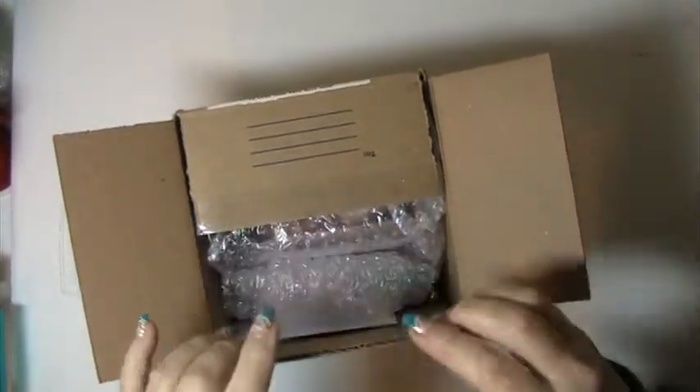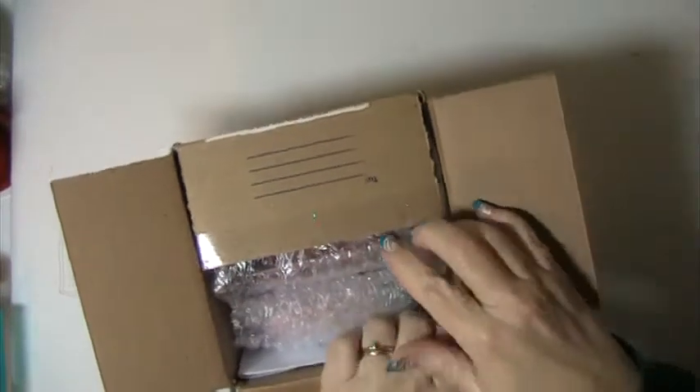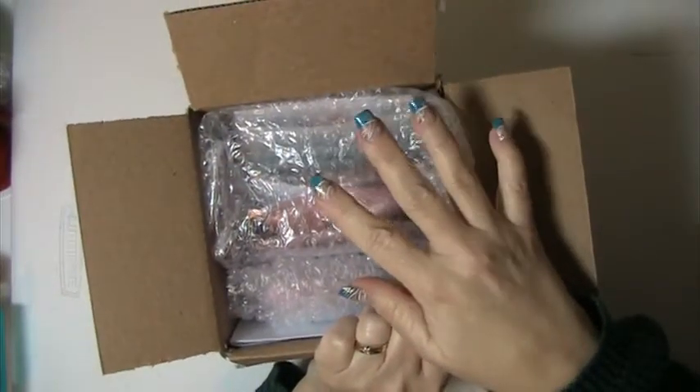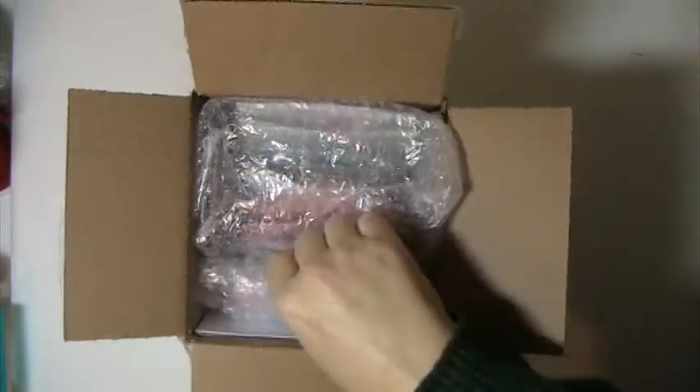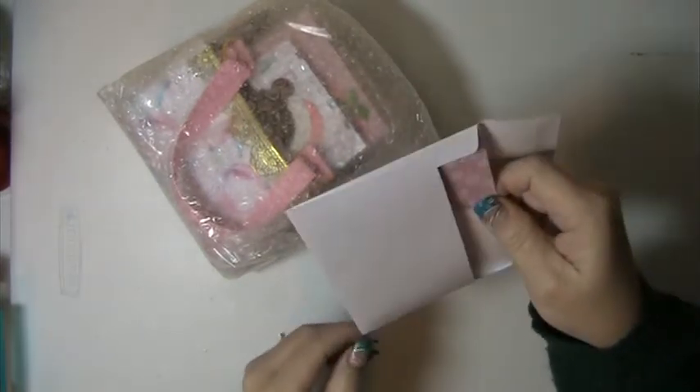Hi everyone, this is Lysa here and I'm here with a swap that I did. This was hosted by Tasha at Tasha's Craft Corner and it was the 2020 Christmas Caddy swap. I'm just taking everything out. We don't know who we got — she just selected who we would get and sent us their name and address.